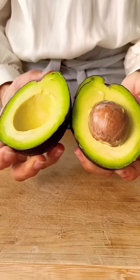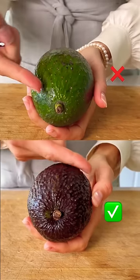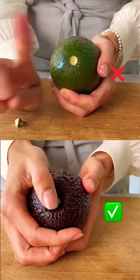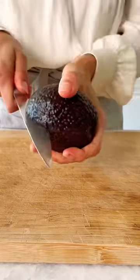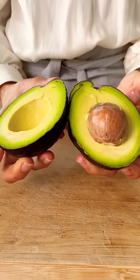Three foolproof tips for how to tell if your avocado is ripe. Number one: check the color — dark skin means it's ready to eat. Number two: gently push on the tip, which should feel soft. Number three: pop the stem — brown or green underneath means you're one slice away from a creamy, luscious, and perfectly ripe avocado.